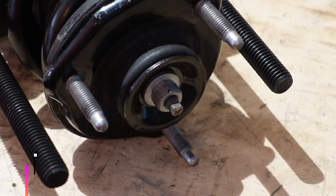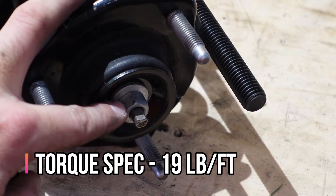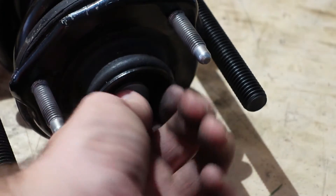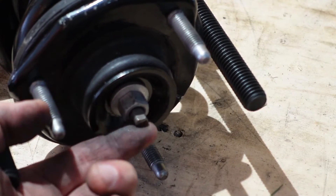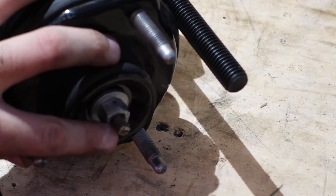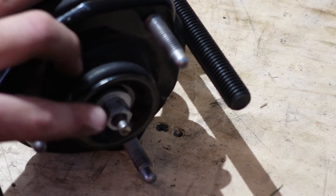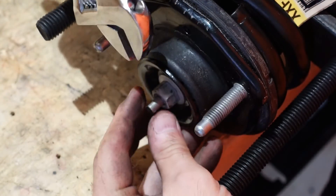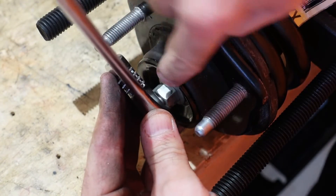The torque spec is 19 foot-pounds. You can't simply use a torque wrench freely here because continuing to twist may spin the strut inside, which you don't want. You can use a crescent wrench to hold the flat part at the top of the spindle while using an open-ended box wrench to keep tightening the nut. When it starts spinning, grab it with channel locks and continue tightening.